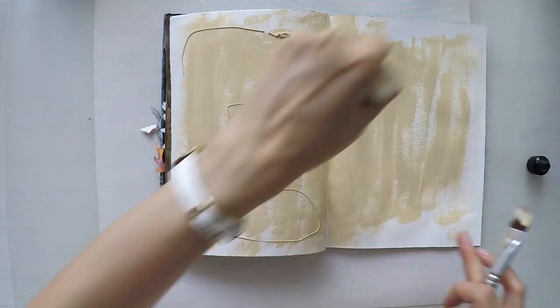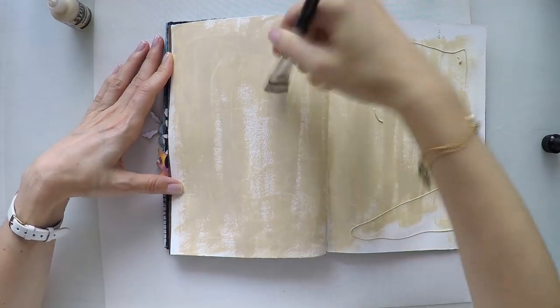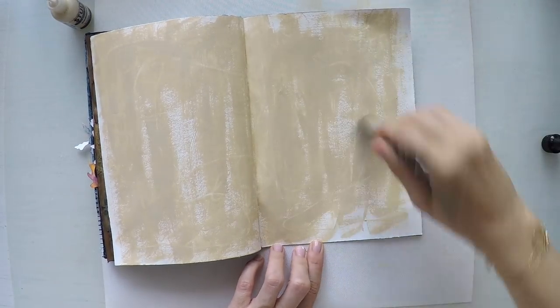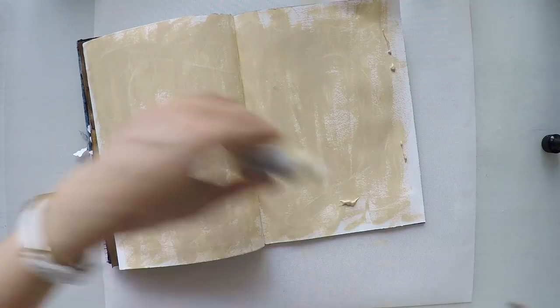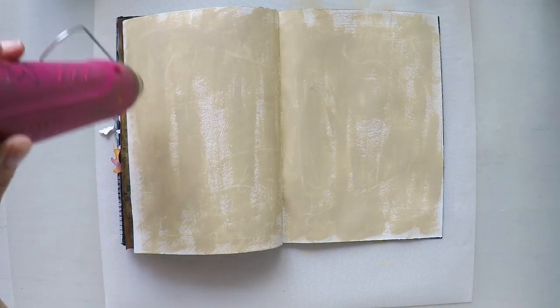I'm using a brush but as you see I'm not trying to cover everything perfectly. That texture that happens with my brush, I really like it — it's more natural. And in the end I'm going to leave it as imperfect as this, then dry my pages.